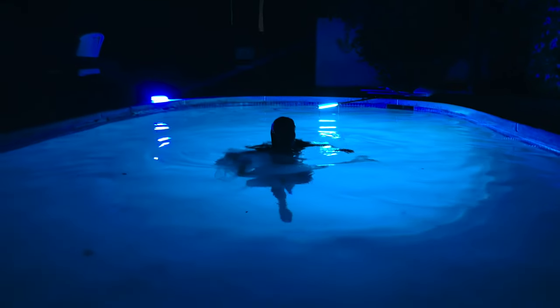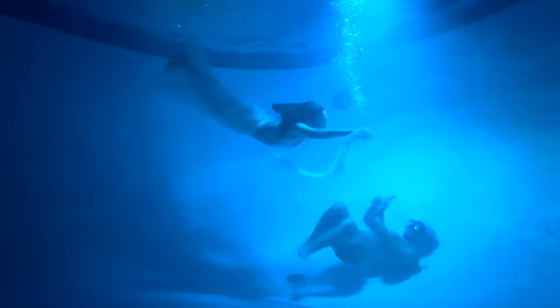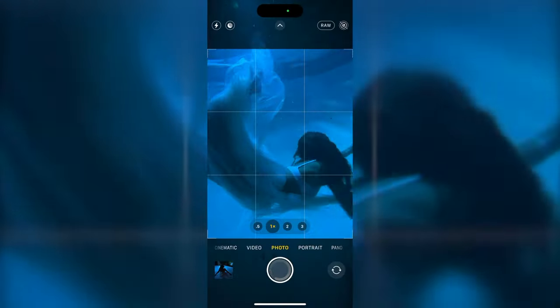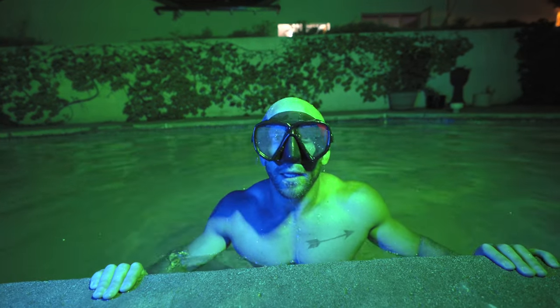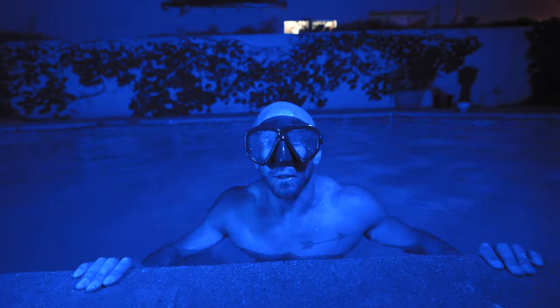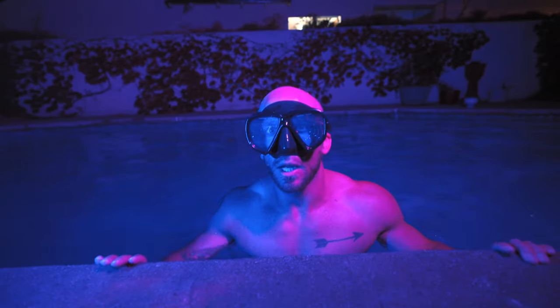It's nighttime, I'm cold, we shot a lot of photos, and Caroline's cold too. Let's go back to the studio and see what we can do with these photos.